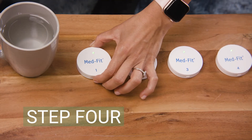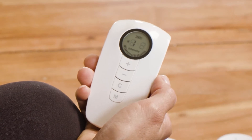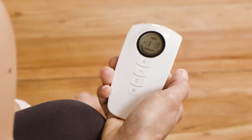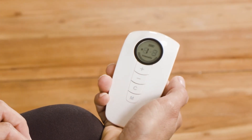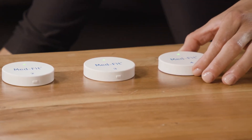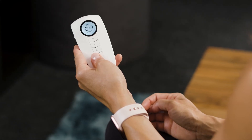Step 4: Now immediately double-click the on-off button on Module 1. Your remote will then display a flashing C2. Repeat the process by double-clicking the on-off button on Module 2; the remote will display a flashing C3. Repeat the process by double-clicking the on-off button on Module 3, and the same for Module 4. Your remote is now paired to all modules.